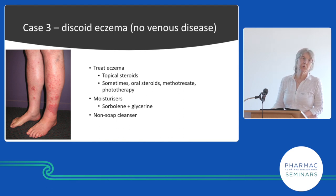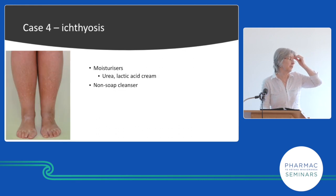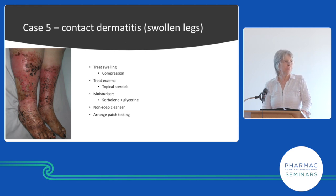Discoid eczema: topical steroids are the main treatment, the skin between lesions is quite normal, but we use a moisturizer to soothe itch and reduce the amount of topical steroid needed. For someone who just has dry skin without eczema and isn't itchy — tried every cream and given up — we'll probably go for urea cream as the funded product. For contact dermatitis with a clear edge, treat swelling with compression, treat eczema with topical steroid, and use sorbelene and glycerine. Since they reacted to something new, we may arrange patch testing — but given it's expensive and complex, we'd schedule it if the problem persists at six months.